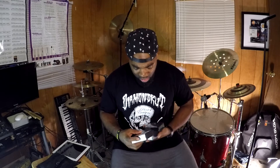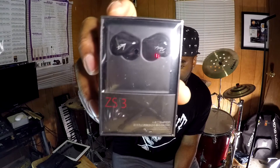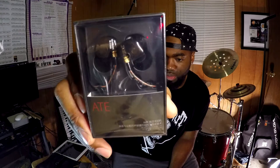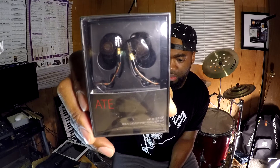I'll be doing a product review on my KZ in-ear monitors. As you can see I bought three pairs — the ZS3s, the ED12s, and the ATEs. I also bought cases for them — about four cases. I bought all of these from GearBest. One of the pairs was on sale — they had a flash sale.